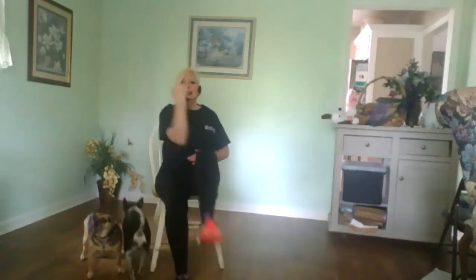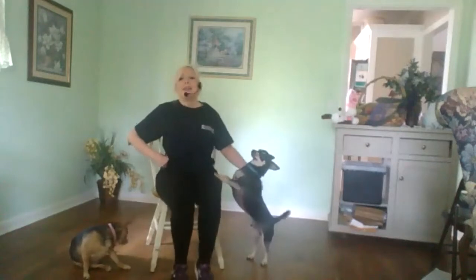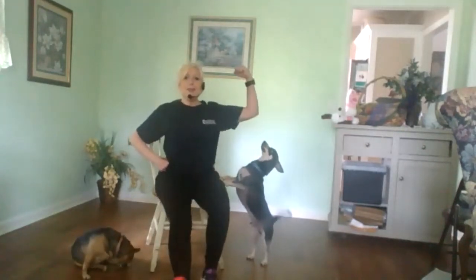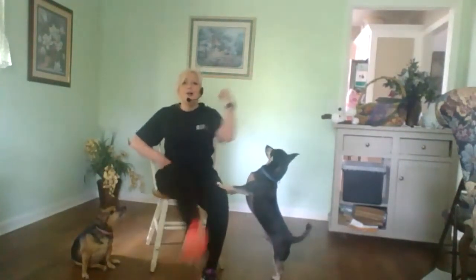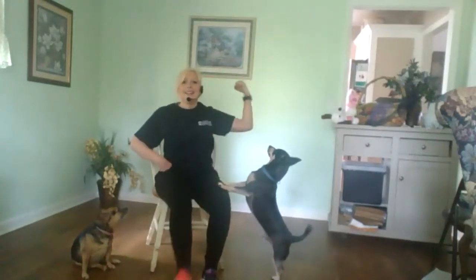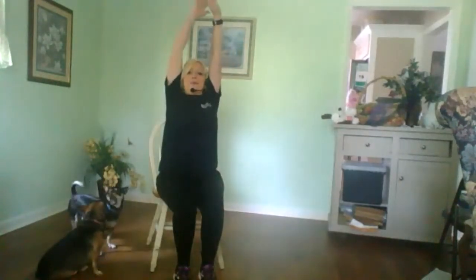Seven, eight, nine, ten — good job. Mark one. Counting up through twelve. Really squeeze it. And march it out. Stretch it up nice and tall and let it down.